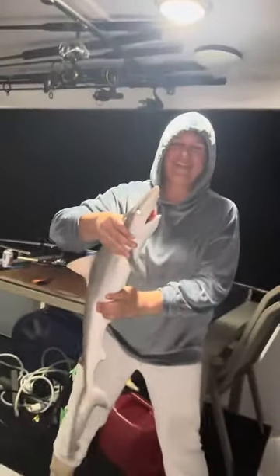Anyway, I'm gonna let him go. Here he goes. Ready to see a flying shark? Are you ready for a flying shark? One, two, three. Flying shark!